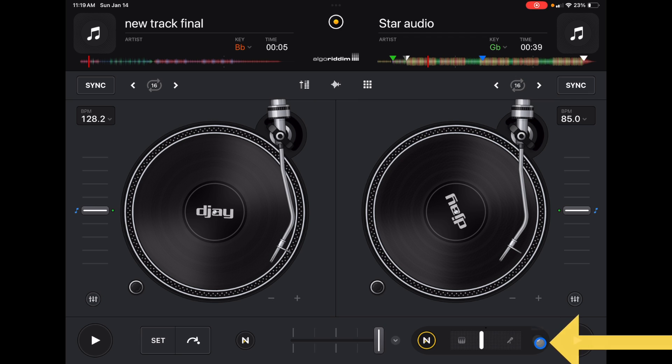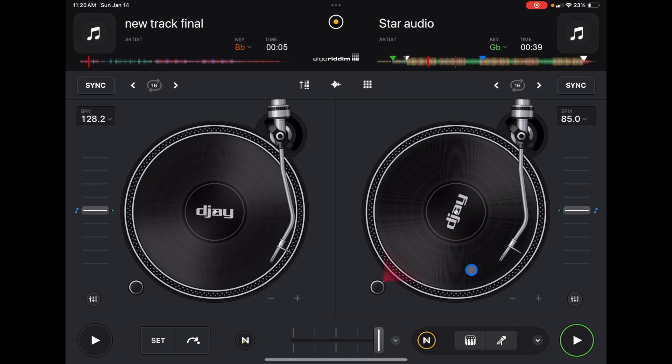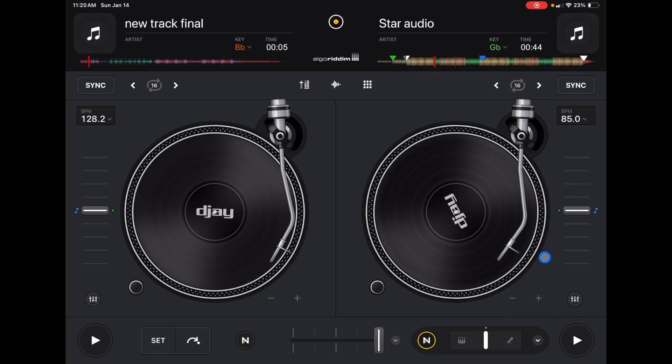Press this dropdown menu and you can go from instrumentals to acapellas, or percussive to tonal. You can also change it from a slider to a button, so instead of a slider you can just quickly make it vocals only or instrumentals only. I like to keep it on the slider, but it's up to you. There are a lot more ways to use Neuromix in this app.